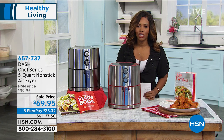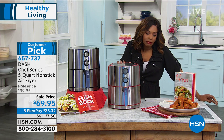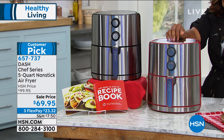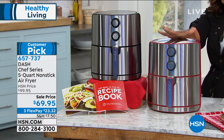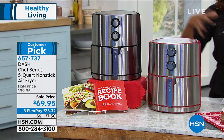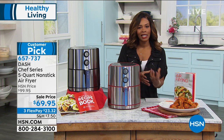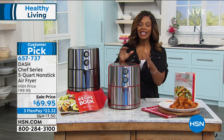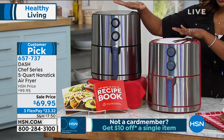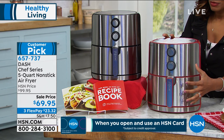We're in the kitchen because when we talk about healthy living, we are what we eat. What I like to eat is fried chicken, fried onion rings, and french fries — anything I can fry. But I do it in a better way because I use my Dash air fryer. If you don't want to give up your fried foods but you'd like to give up all that oil, extra fat, and extra calories, then it's time for you to step up to an air fryer.